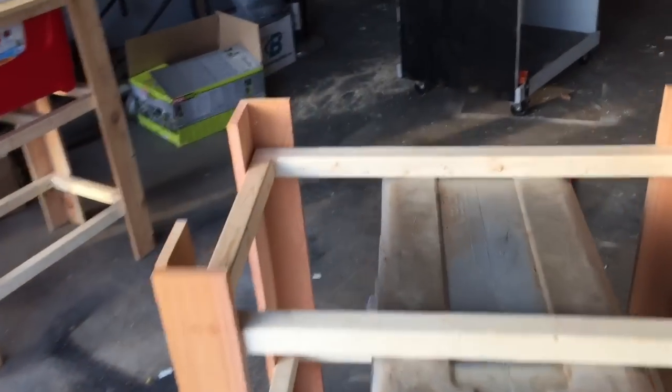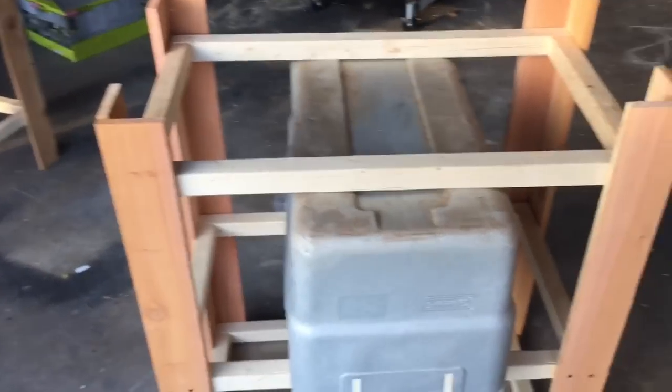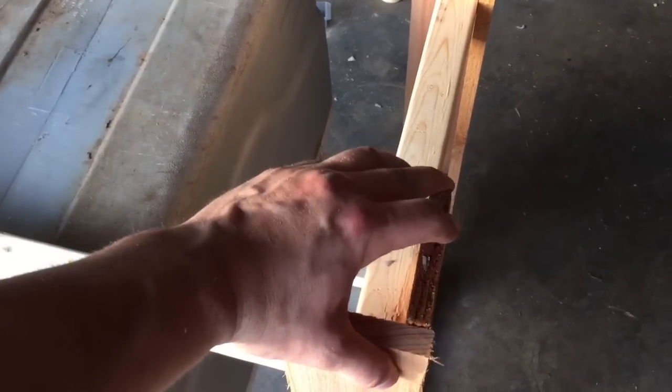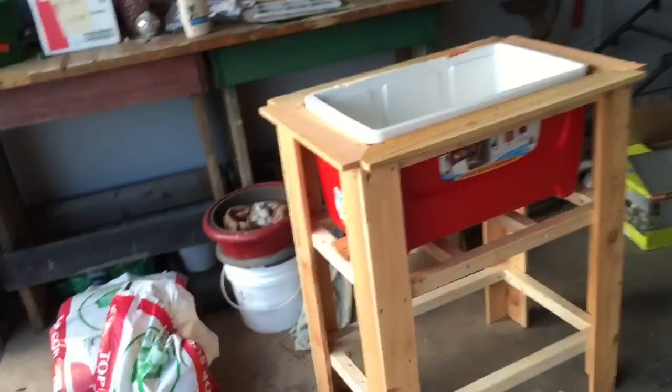Now we're going to put the bottom brace in. First things first, make sure it's level — get a level, level it, and then screw it in just like you did the bottom parts. This should make everything come together. Here's your bottom shelf.